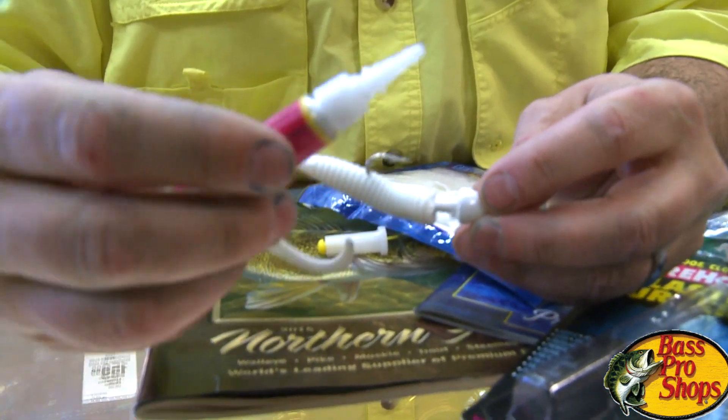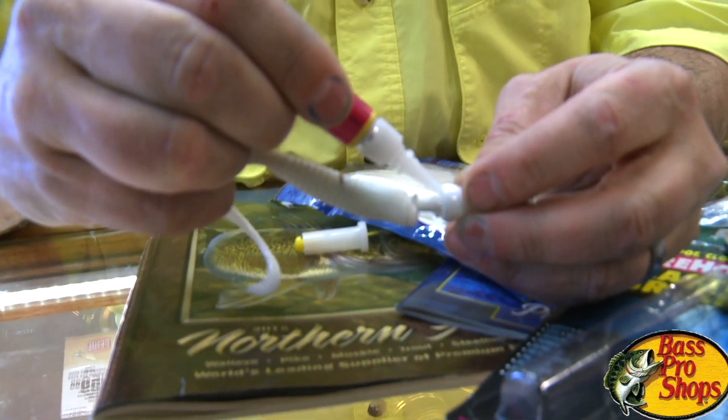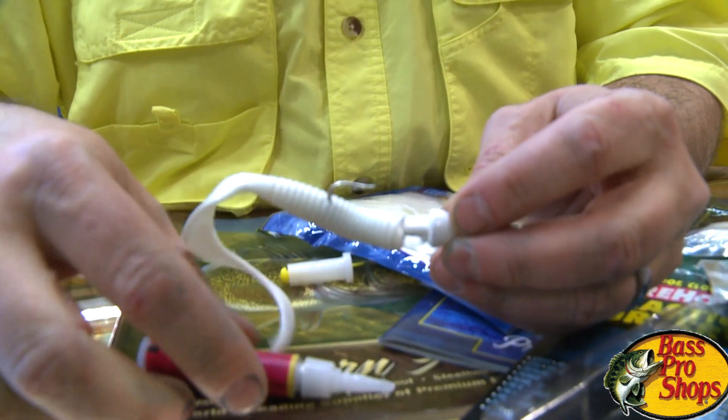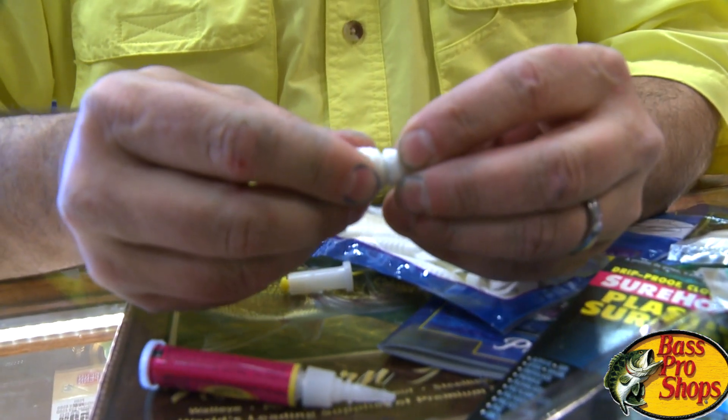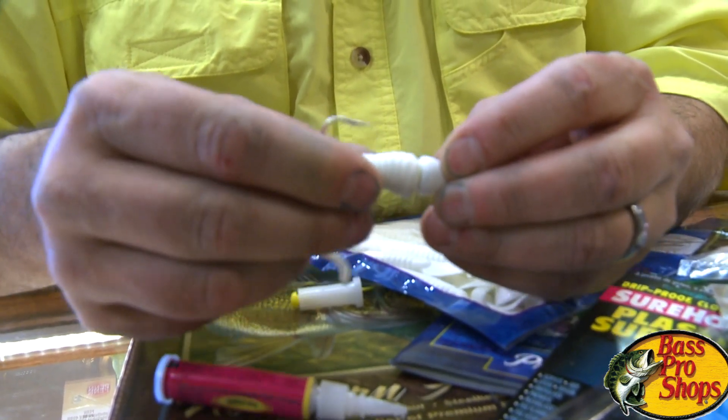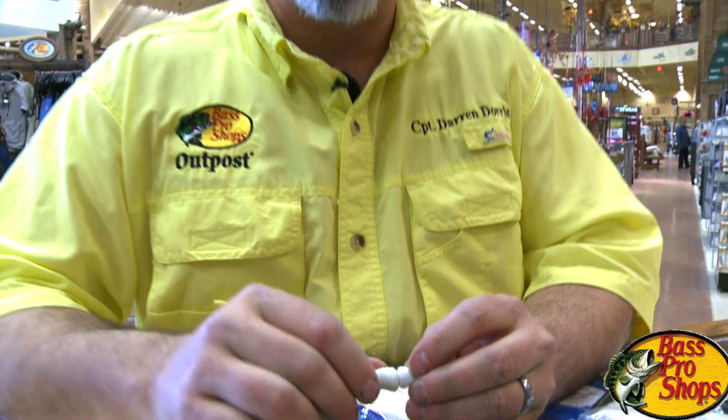Put your soft plastic almost on your lead head. Add a little bit of crazy glue or plastic surgery glue right to the jig head itself. Take your soft plastic and push tight. Count to five — it will stay there. No more missed hits. No more missed opportunities.